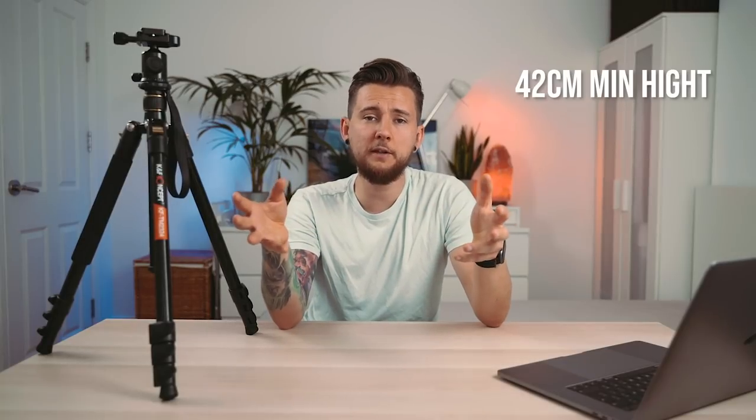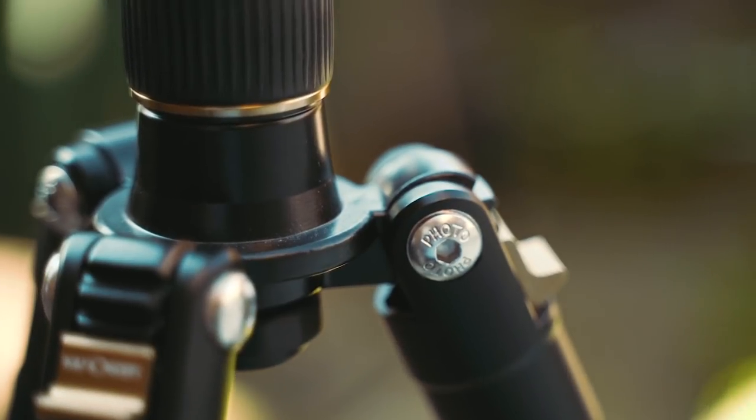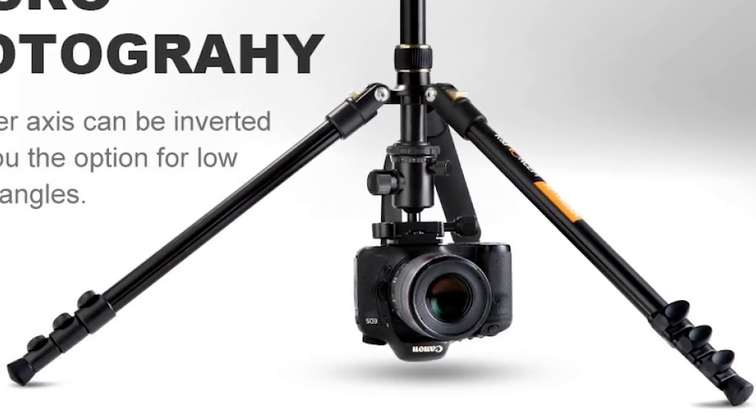I use it all the time and I've never had an issue with it being too short. The minimum height is 42 centimeters, which is still very nice. What's really nice is that you can remove the center column and twist it upside down to hang your camera from the bottom — really useful for macro shots or very low-to-the-ground shots, even on a wide angle lens.